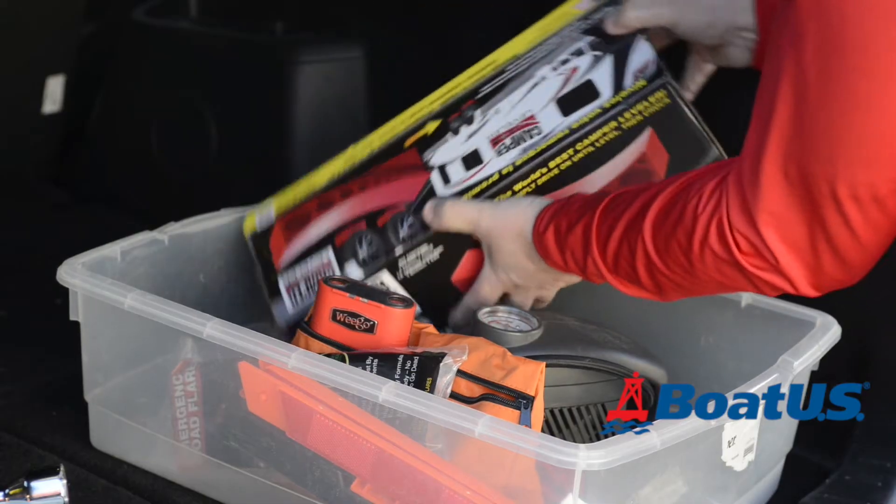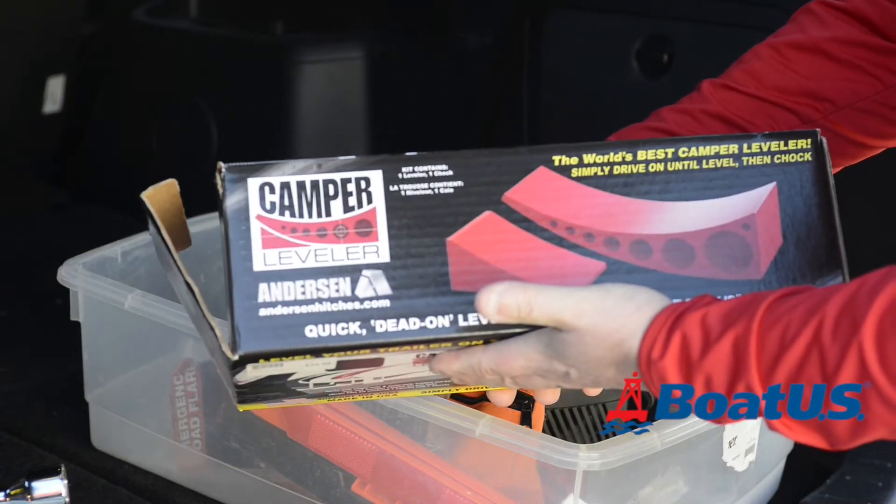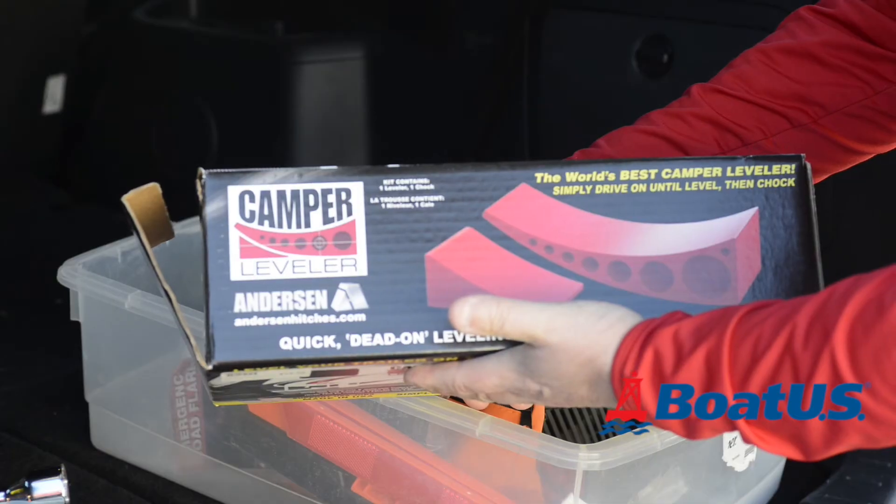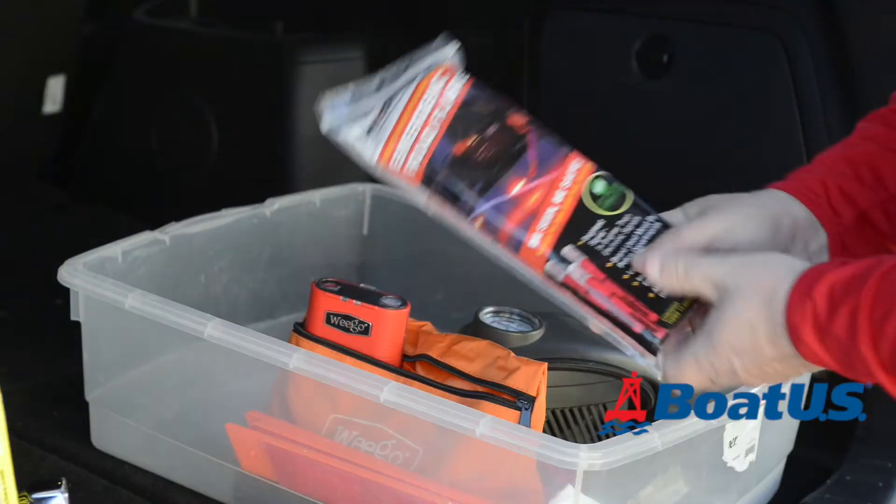If you've got a twin axle trailer, this is a very handy tool. Basically, after loosening the wheel nuts on the bad tyre, you drive the good tyre onto this ramp and that lifts the bad wheel clear of the ground, making it easy to change.